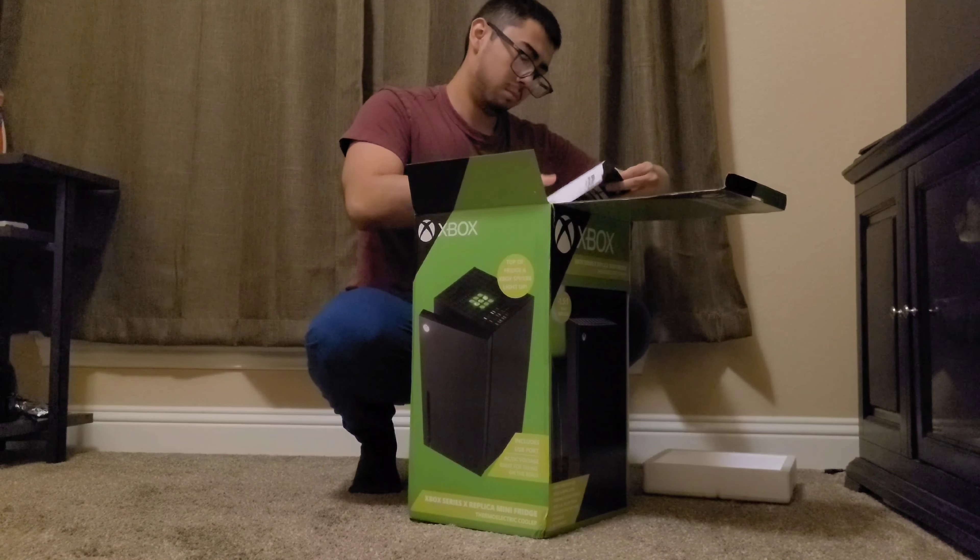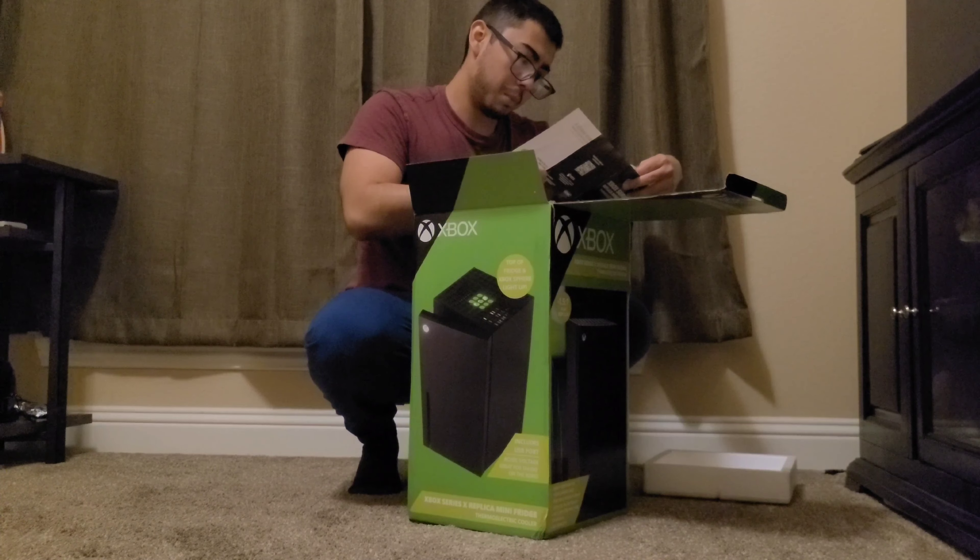That's the manual. Oh, it's the warranty.